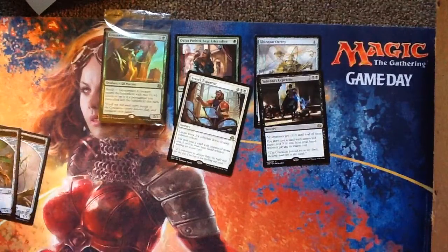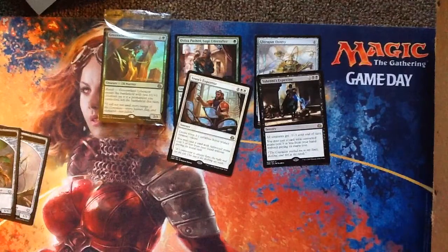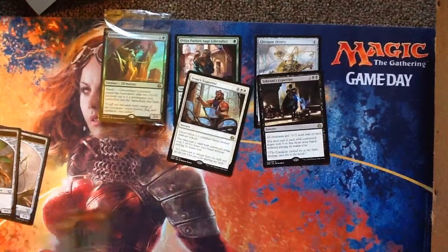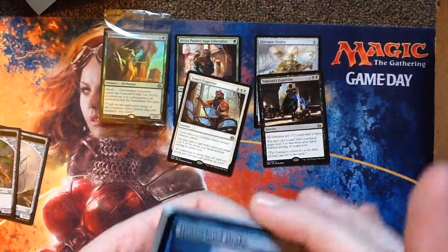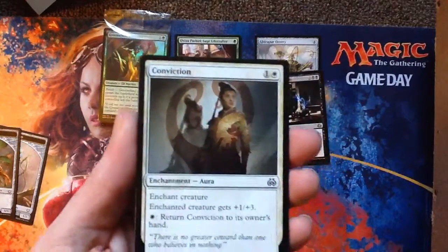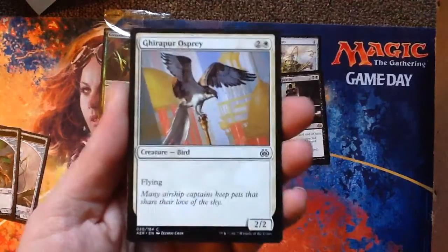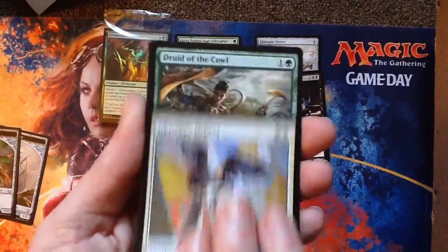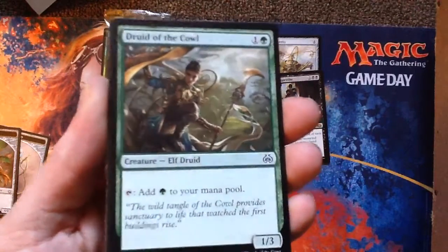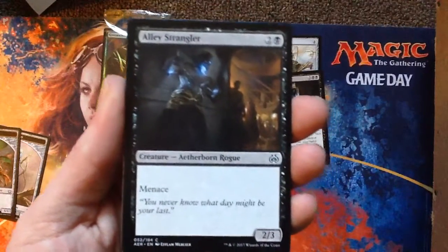Wow, those spells are insane — both of them have been very good so far. One wipes out creatures, one makes you three creatures, and then you play something for three mana or less. Into Landrake — for some reason he can't block artifacts. Conviction — I think that's a reprint. Giddipper Osprey. Druid of the Cowl — I miss the days when mana dorks only cost one green to play, but that's not bad. They can block two.